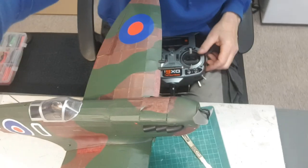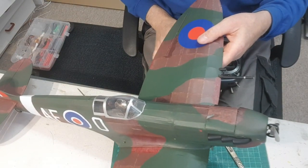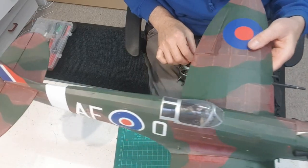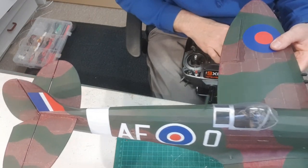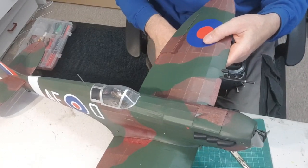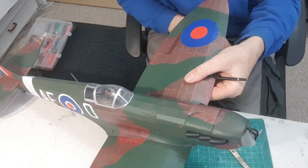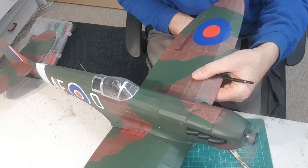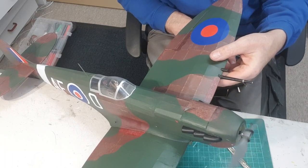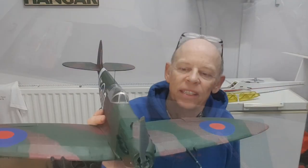She's all back together and working nicely. Ready for a test flight. I've got ailerons, elevator, rudder, and throttle. That was not full throttle, by the way. Thanks for watching.